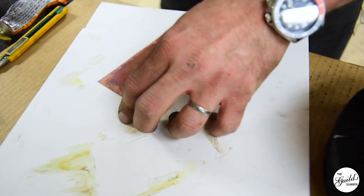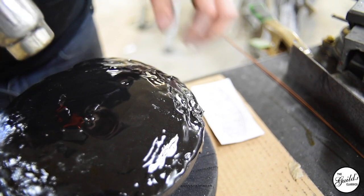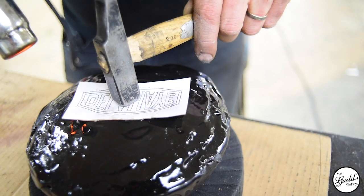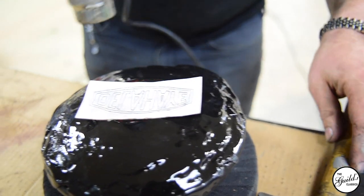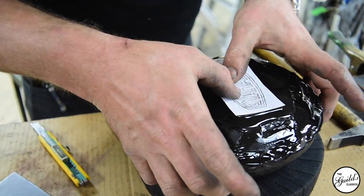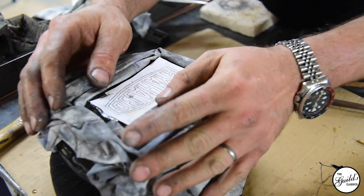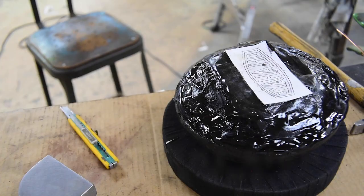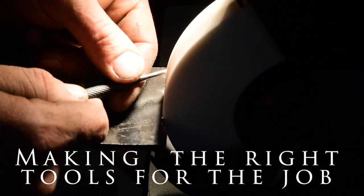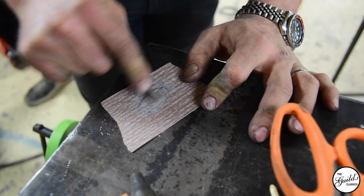So we remade — using repoussé techniques in copper — the underlayment for the enamel, traced out the Delahaye logo, and then using repoussé tools with the badge mounted in pitch, pushed up all the lettering and pushed down all the low spots. The original badge would have been made with a stamp die, but we don't have that stamp, so I had to recreate all of it by hand using traditional repoussé techniques.